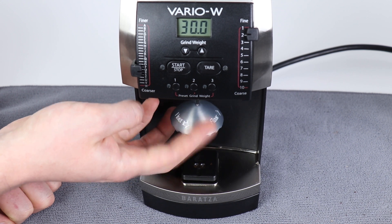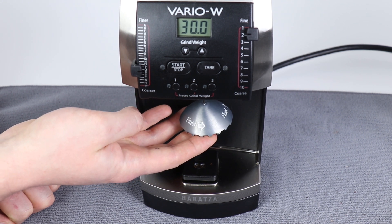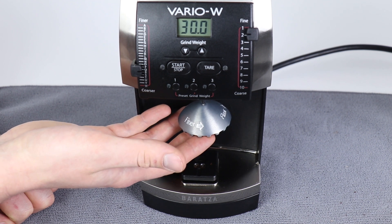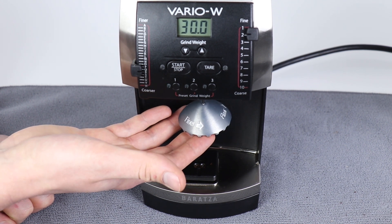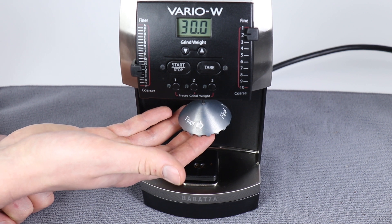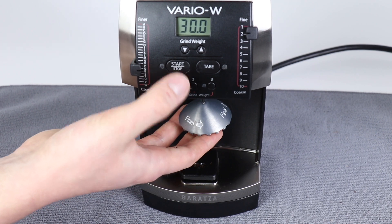Do not force this screw — do not over-tighten this screw. If you experience anything outside of what you're seeing in this video during the recalibration process, that's exactly what our support team is here for, and we're happy to help whether that be through email or on the phones.